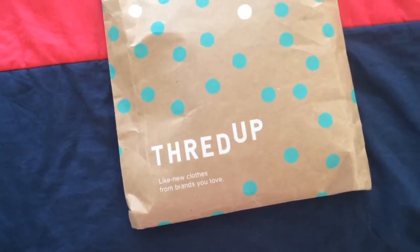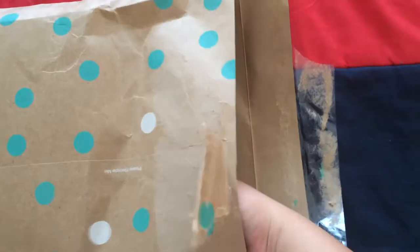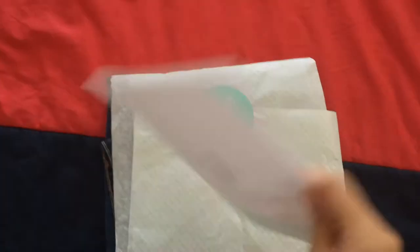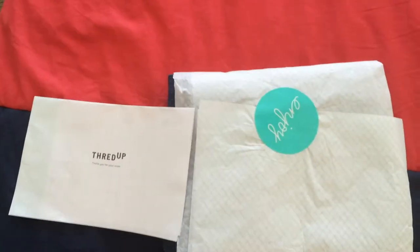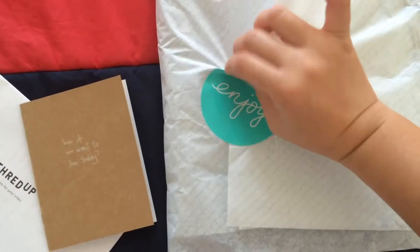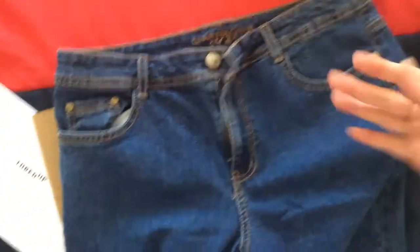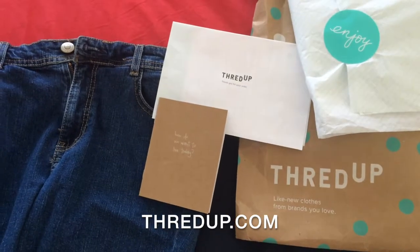So, I bought the pants over at thredup.com. I just decided to use second-hand clothes, which is nothing new. Because when I was in college, my clothes were okay-okay. This is the unboxing video when I received my order from ThredUp. And the jeans are from Charter Club Jeans — I think they're available over at Macy's.